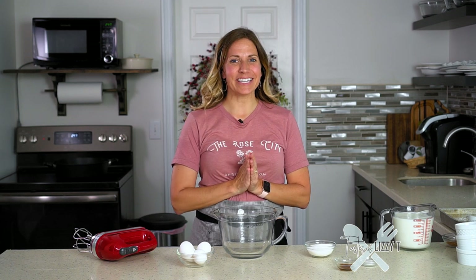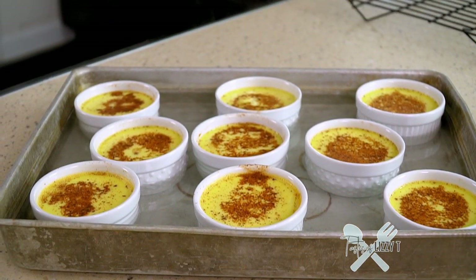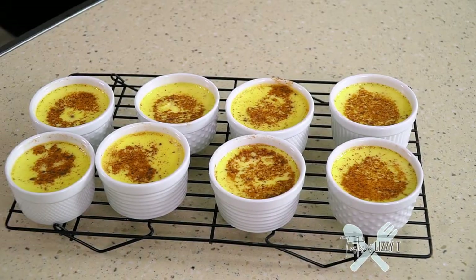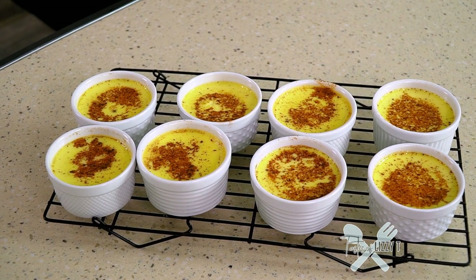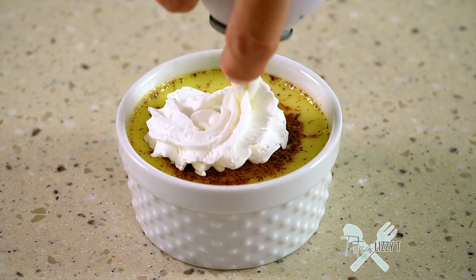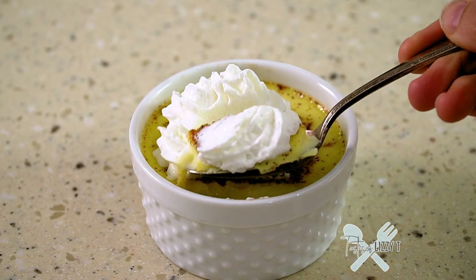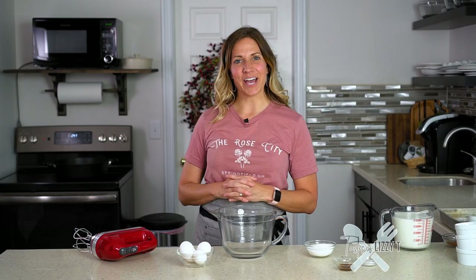Today I'll show you how easy it is to make an old-fashioned favorite: baked custard. Matt remembers his grandma making this for him often, and he loves it so I had to perfect it for him. This simple recipe is only six ingredients and there are a few tips that will help you get the perfect creamy textured custard every time.